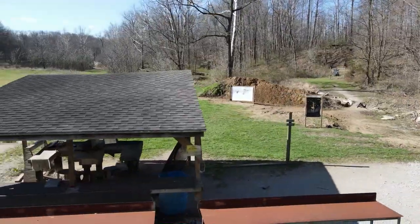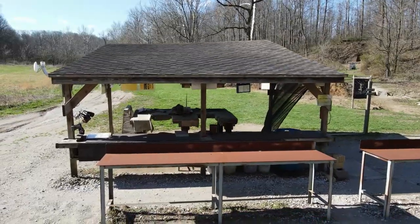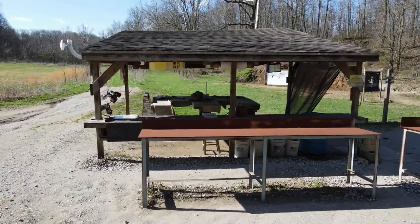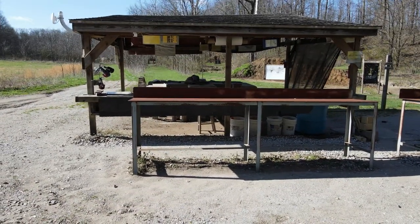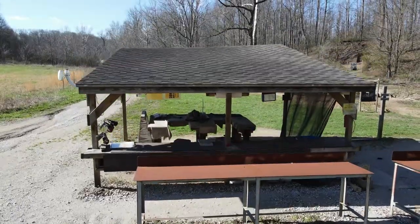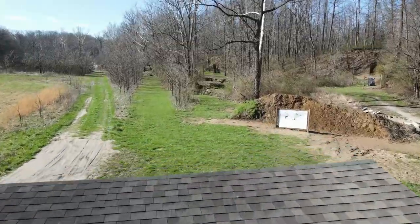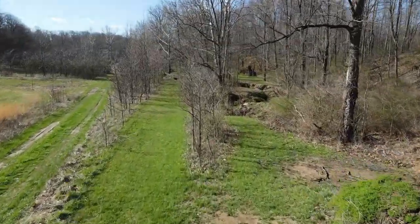Typically pistol shooters will shoot at the 5-yarder and the 20-yarder. For rifle shooters, from the rifle range bench there's a 100-yard target backer in the middle, and then on the far left there's a 200-yarder. So you can shoot 20, 50, 100, or 200 yards with the rifle range.